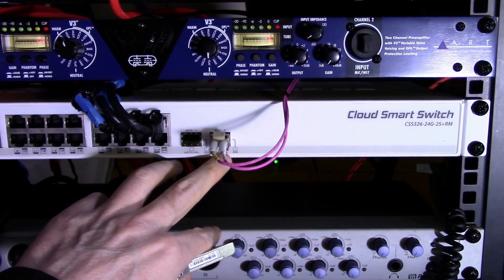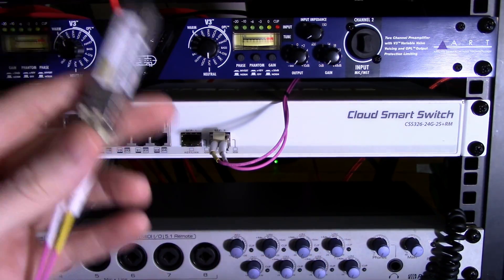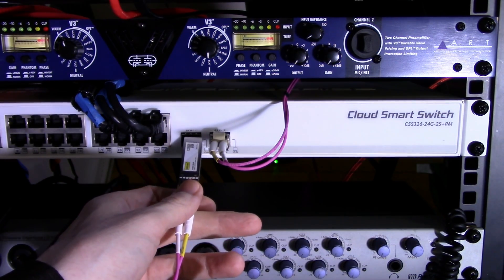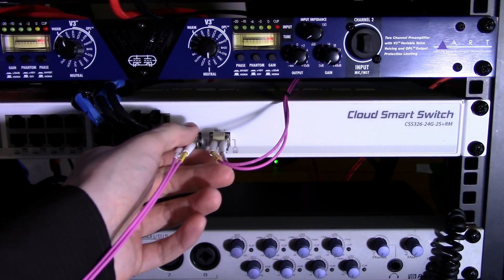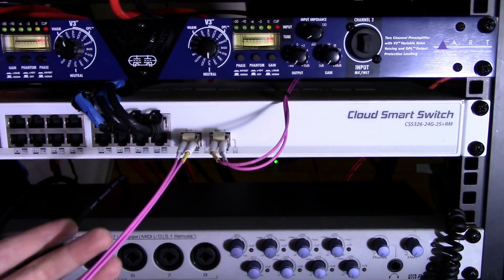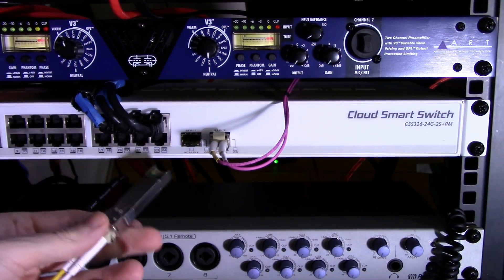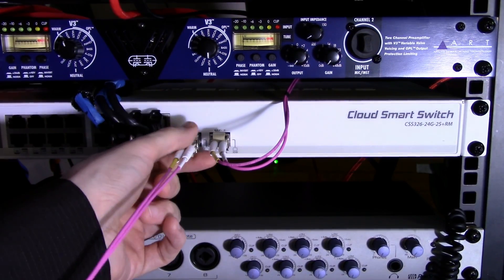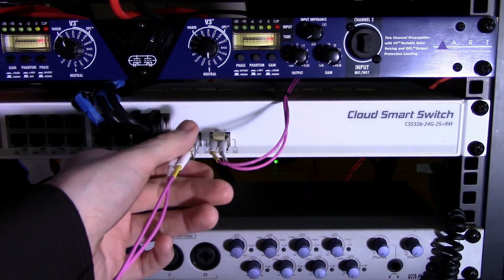Now let's get this plugged into the smart switch. Step one is to flail about helplessly until it goes in. These do not lock in place on this MikroTik switch, but you have a little bit of feedback when you push it in to let you know it's there. Don't worry about putting it in upside down — it's not going to happen unless you have a hammer. Let's get this inserted, pushed into place, and head over to SwitchOS.